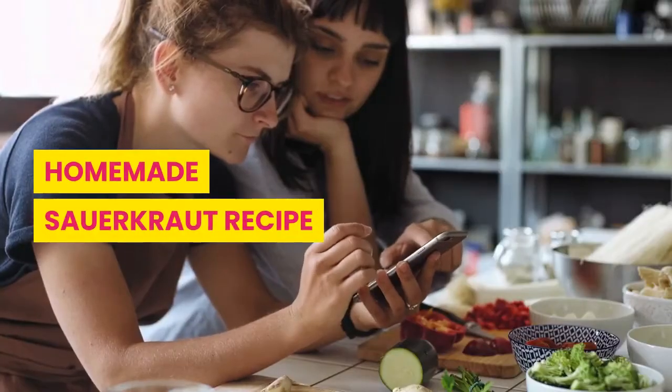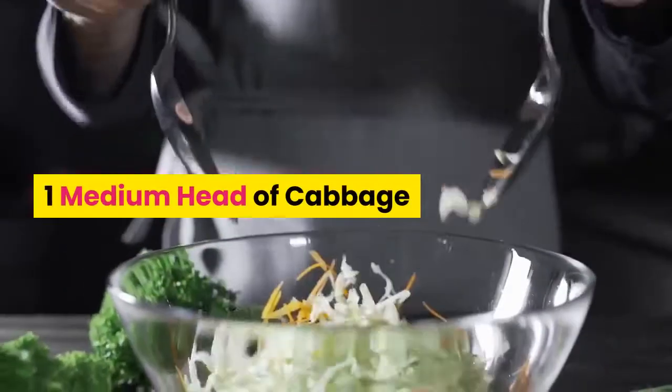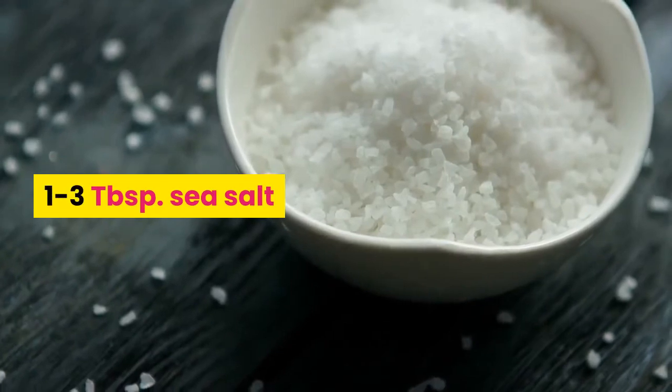Homemade sauerkraut recipe. Ingredients: 1 medium head of cabbage, 1 to 3 tablespoons sea salt.